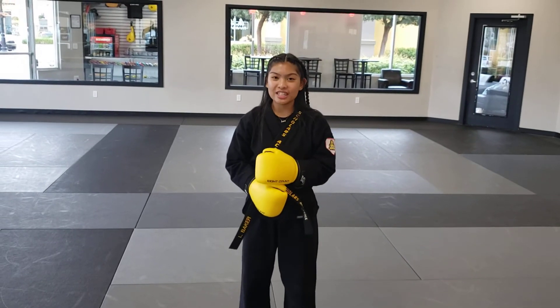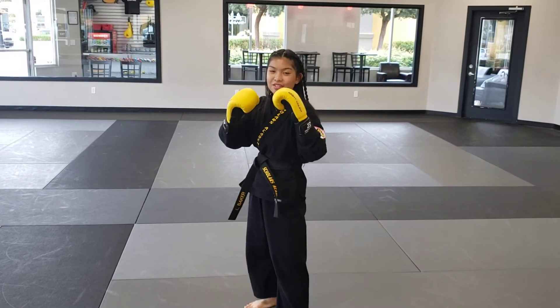Now that we know all of our basic hand techniques, let's put it together. We're going to do 1, 2, 3, 4, 5, 6 all together.